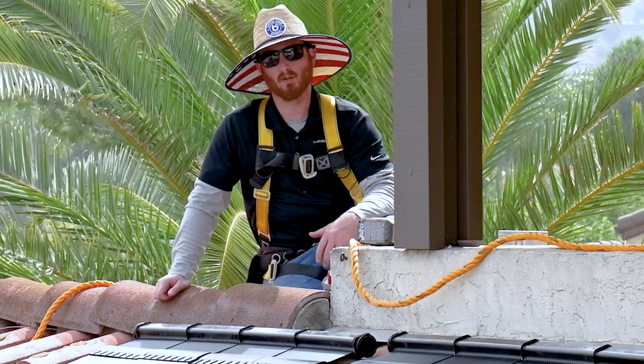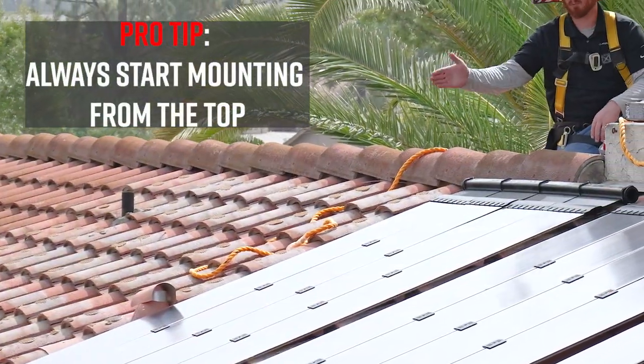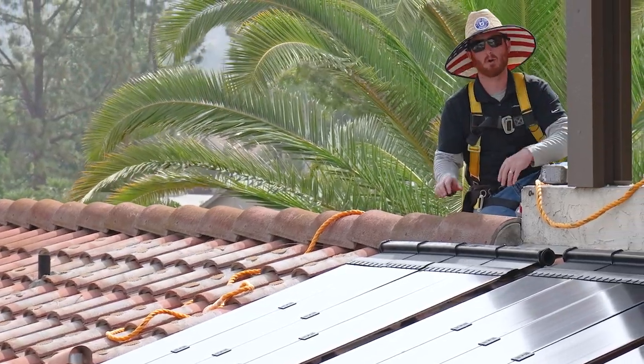So now that we've gotten all the panels on the roof, it's time to start mounting. I'm starting right here up against a roof obstruction so that I can guarantee I have enough room on the other end to mount all my panels.